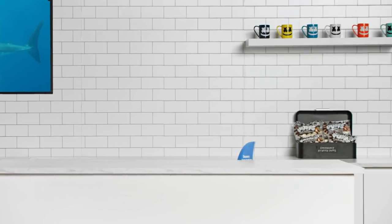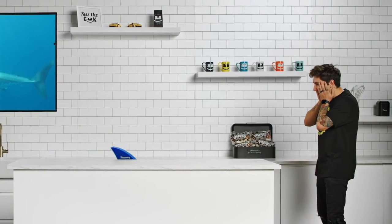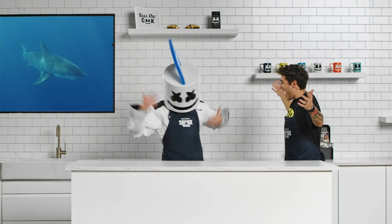Mello, there's a shark in your kitchen. Scratch that, there's two sharks in your kitchen. It's just you and your buddy Jules. Let's prepare a meal fit for some sharks.